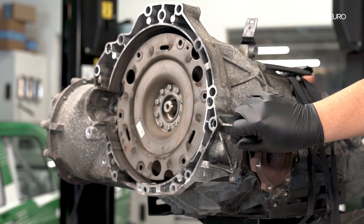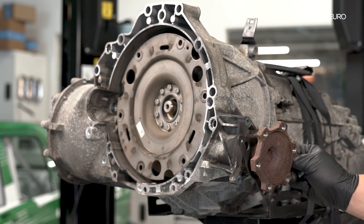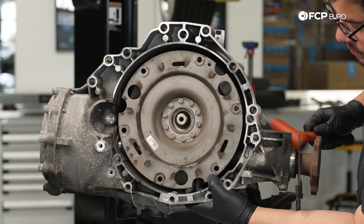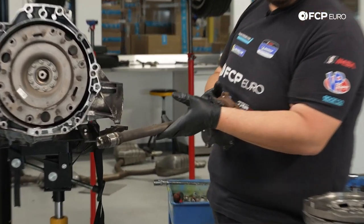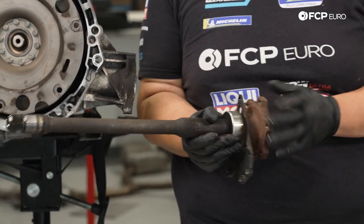With those three T-45s out, the retaining plate is now loose. We're going to go ahead and pull this shaft out. Sometimes you need to give these a little bit of encouragement to come out, so we'll use a small hammer. And there we go — here is our shaft out. We're going to go ahead and set this to the side.